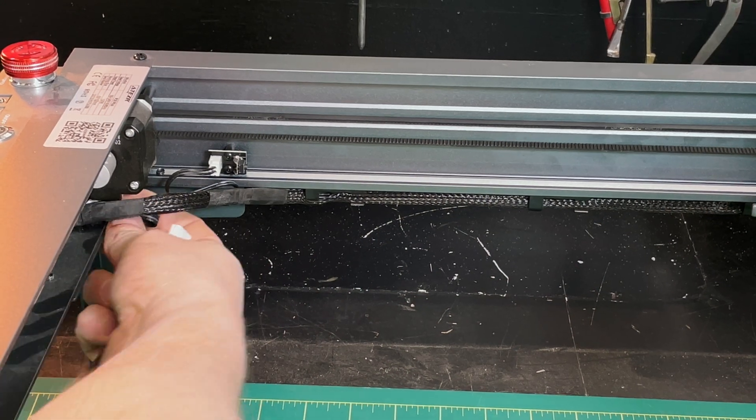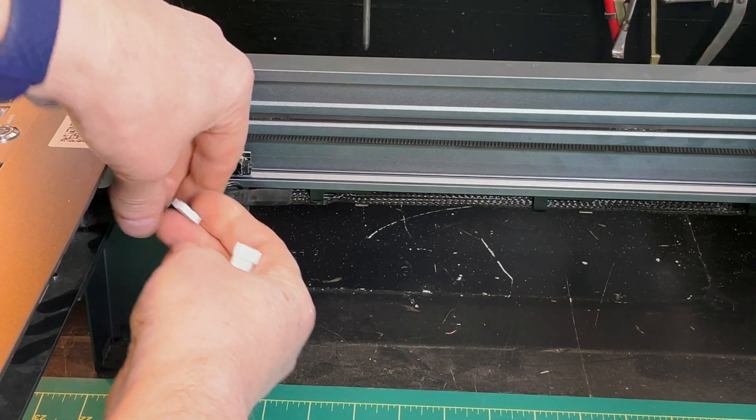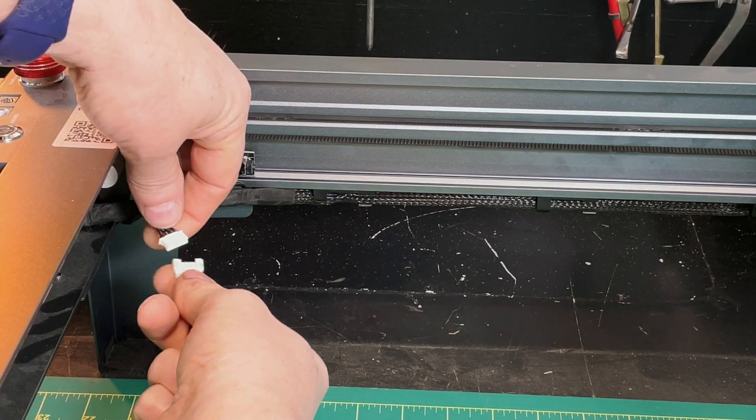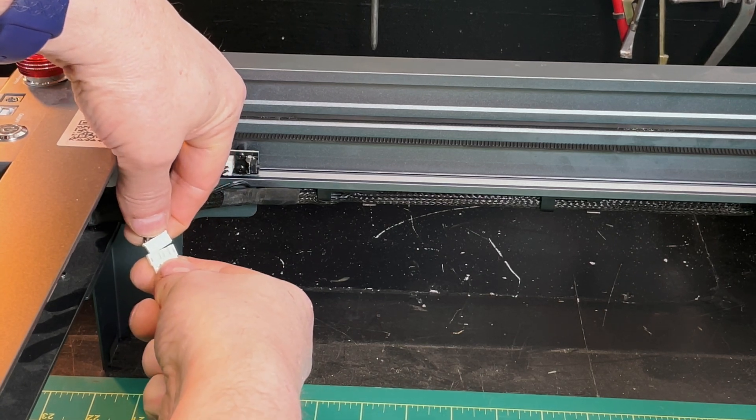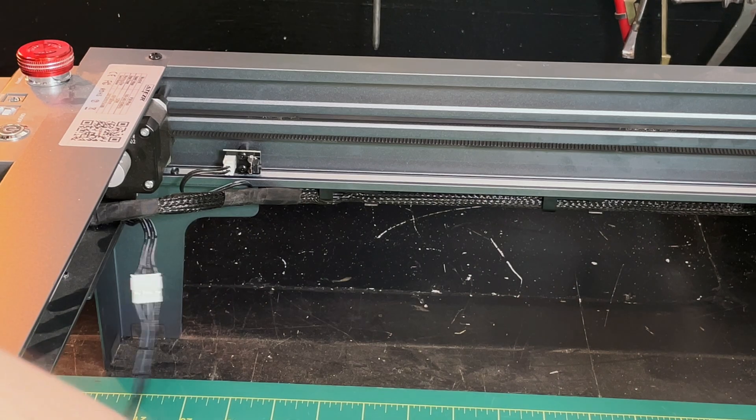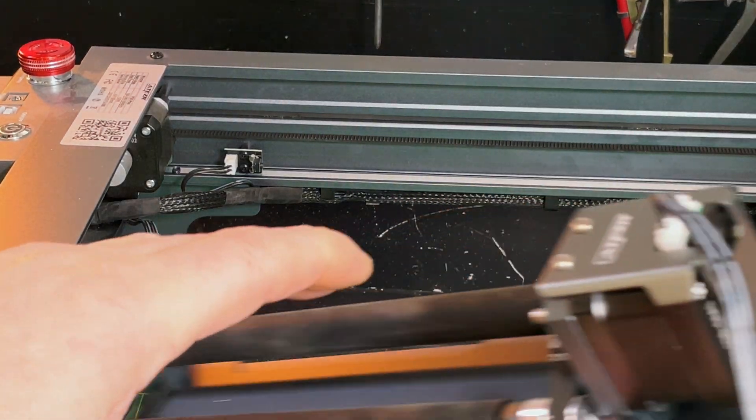First thing I'm going to do is use the basic roller. To plug it in, you reach in and disconnect the Y wire from the stepper motor, plug this wire in — it's actually easier than it looks — and then plug the other end into the roller, and you're set.